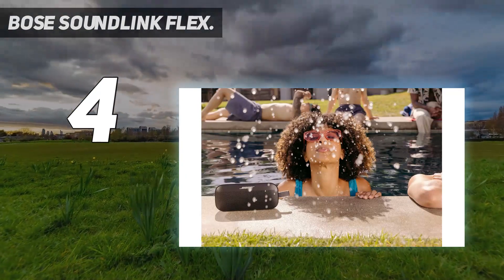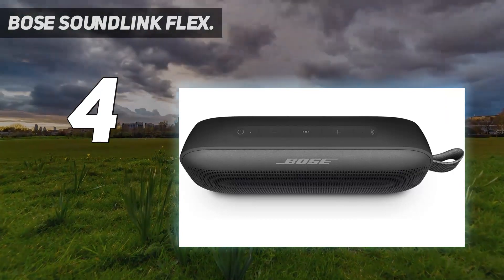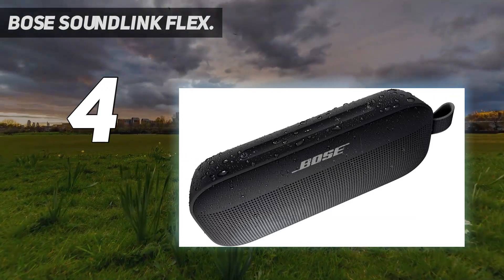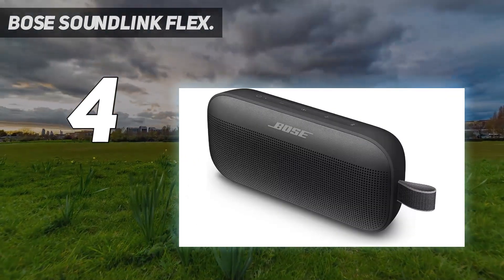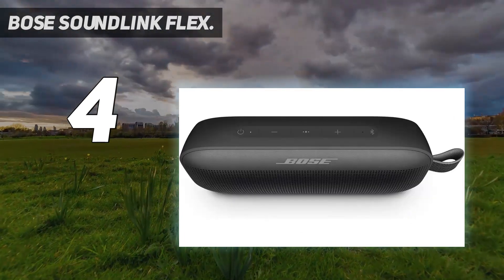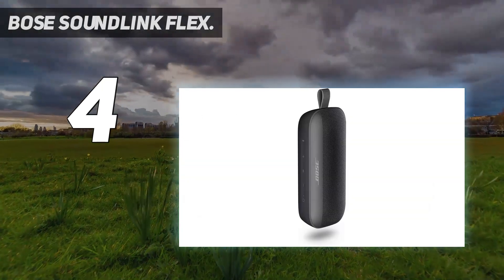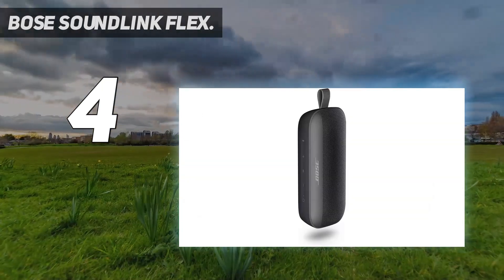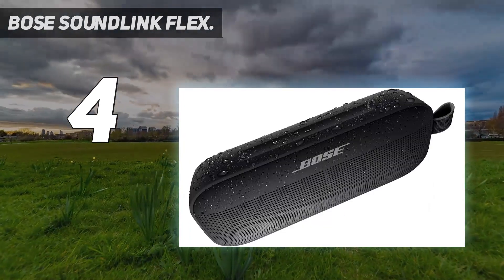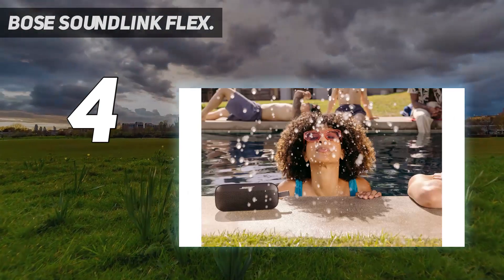It lasts over 7 hours off a single charge, so you can keep listening all day. This speaker uses Bose's Position IQ technology to automatically adjust its output based on its orientation, meaning you can use it horizontally or vertically depending on your needs. With a clear and accurate reproduction of voices and other lead instruments, it's a solid choice for many music genres, podcasts, and audiobooks. Compared to the Bose SoundLink Revolve 2, it doesn't have as good of a soundstage since it lacks a 360-degree design. Still, it's a great budget-friendly choice if you want something to take outdoors.